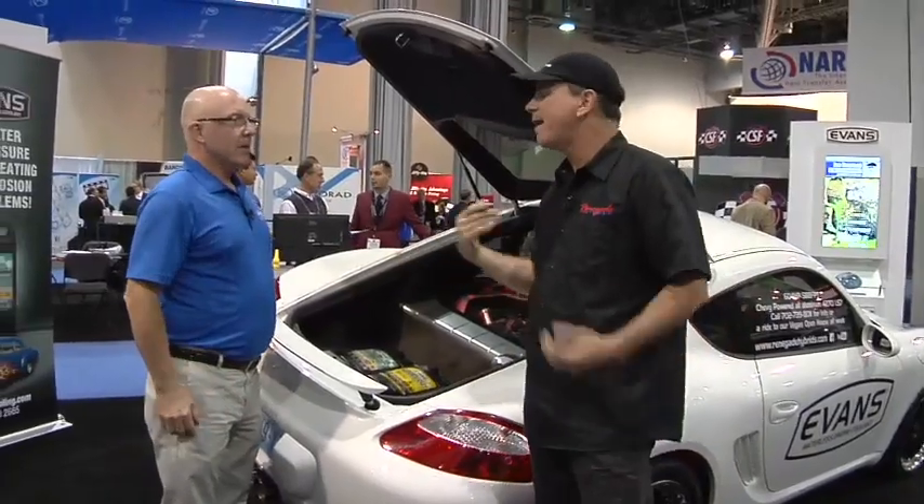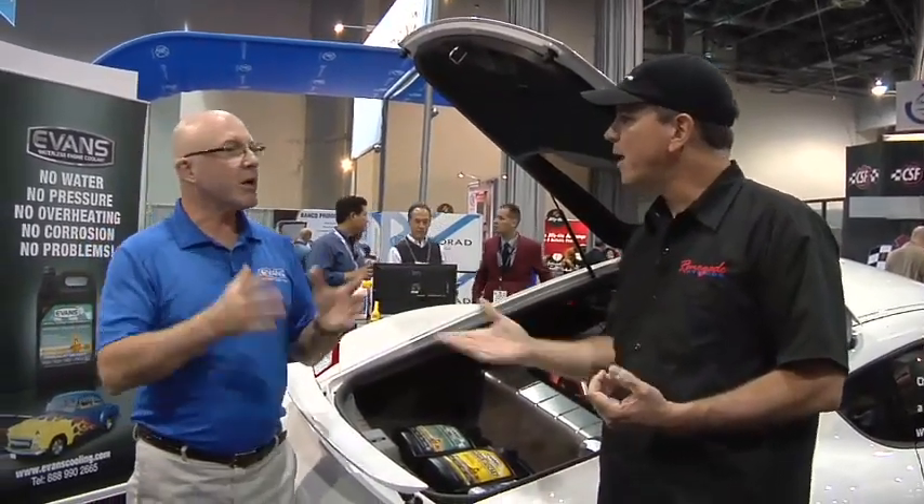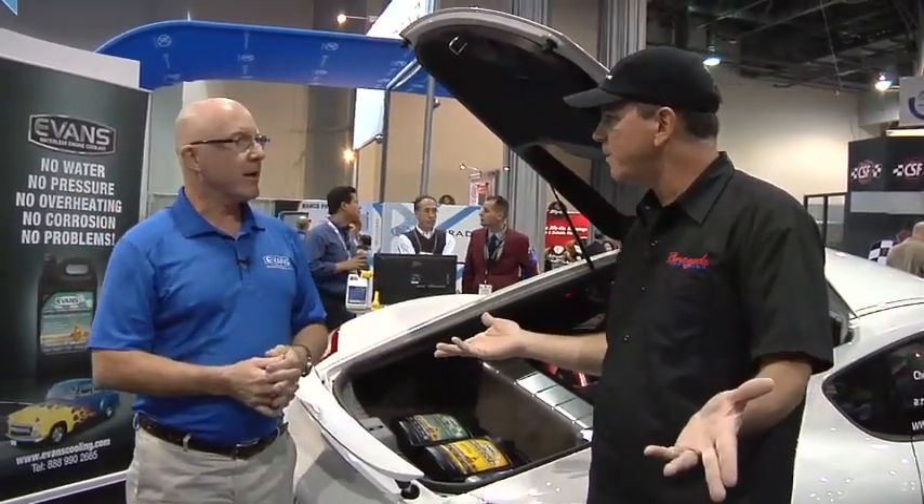How long have you guys been around? Well, we've been promoting this for six years, but the company's been around for over 20 years. A lot of racers used it, and you were born out of the racing community, from what I understand. Absolutely, yes.